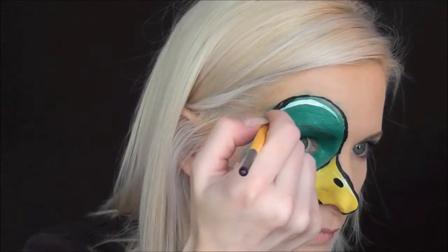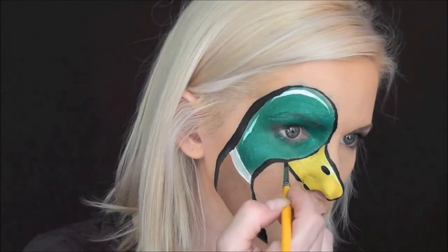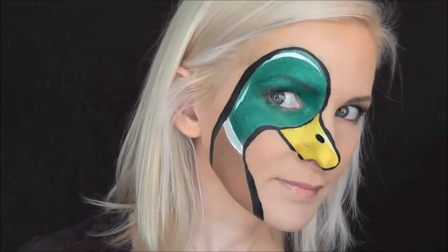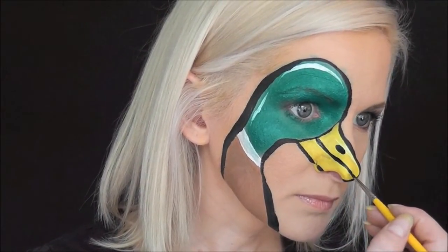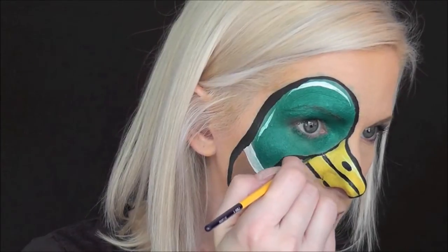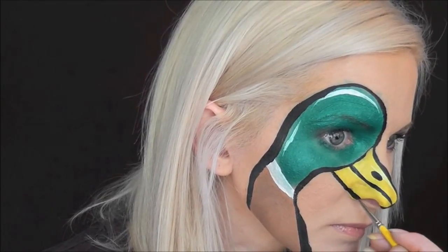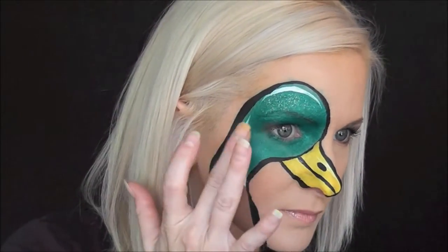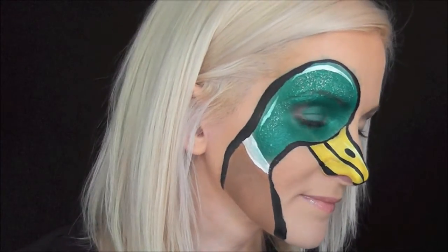You might even want to take it a little bit higher if you actually paint this. For the duck's bill, I'm just going to do a straight line right down the middle. And now for the finishing touch, I'm just going to go in and add a little bit of iridescent glitter to the top of the duck's head. And that's it — that's the finished Mallard Duck design! Hope you guys like this. Thanks for watching!